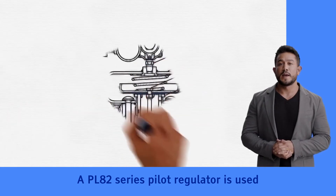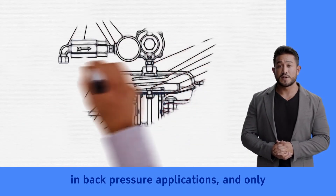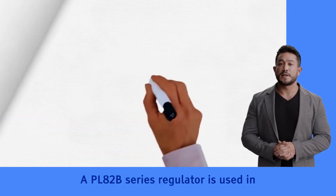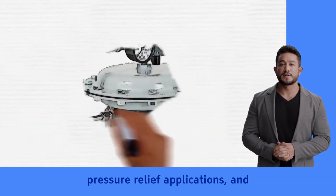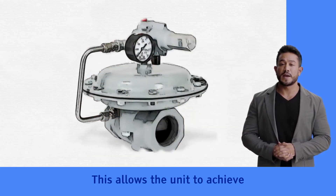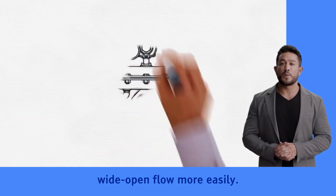The PL-82 Series Pilot Regulator is used in back pressure applications and only bleeds when repositioning the main valve. The PL-82B Series Regulator is used in pressure relief applications and exhausts the entire time the inlet pressure is above the set pressure, allowing the unit to achieve wide open flow more easily.